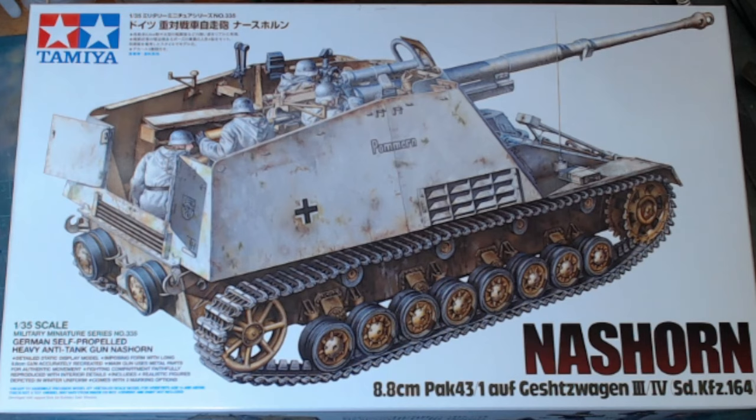Hello, welcome back to Rick's Kits. Here we go — the next project on the bench is the Tamiya 1/35 Nashorn with an 8.8cm PaK 43. It's got five figures in it; I'm not sure I'm going to use those. Let's see how it goes. I'm not actually sure it's going to be in white — there are three other schemes.